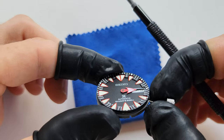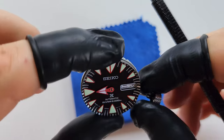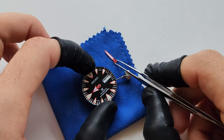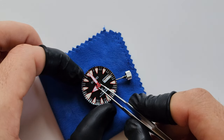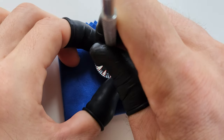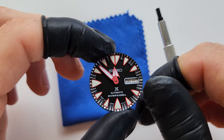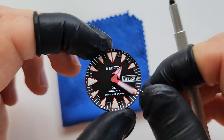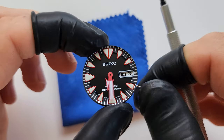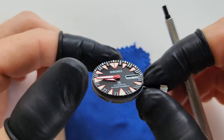It's not easy to check the alignment from the side, but try anyway because this part is important. The next minute hand I'm gonna place when the hour hand is on 9 — it's supposed to be more precise. It's not easy to check alignment because of the chapter ring, but just do your best.